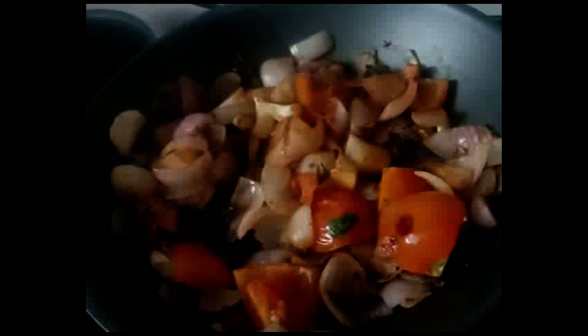It is cooled down, now we have to make a paste. In oil, I am going to add fennel seeds.